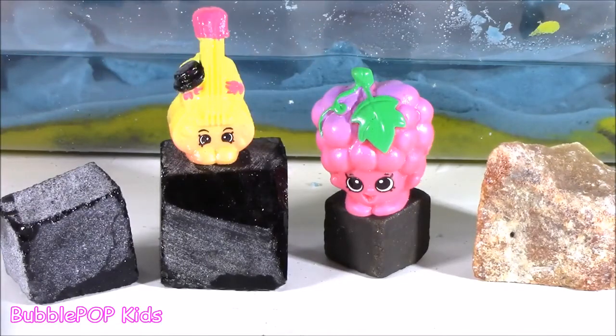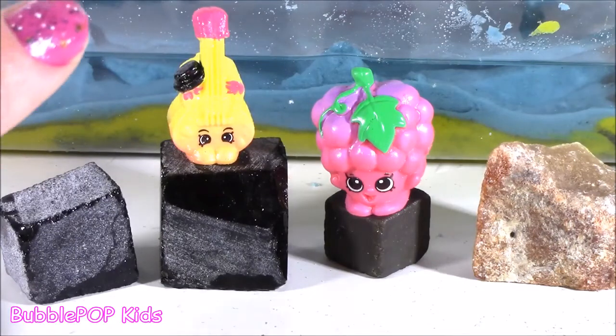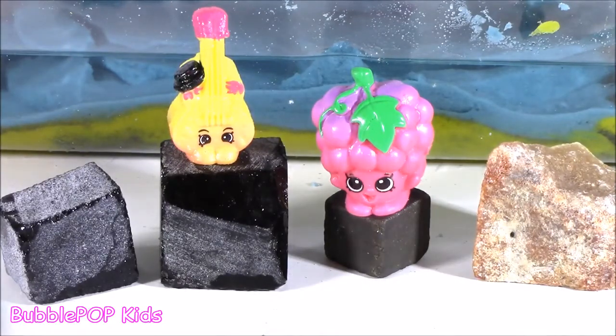We are going to have so many more fun videos coming up on the show. And if you want to subscribe to our channel, just click this big yellow bubble with the bubble gum machine and subscribe. Have a great day, you guys. Bye!